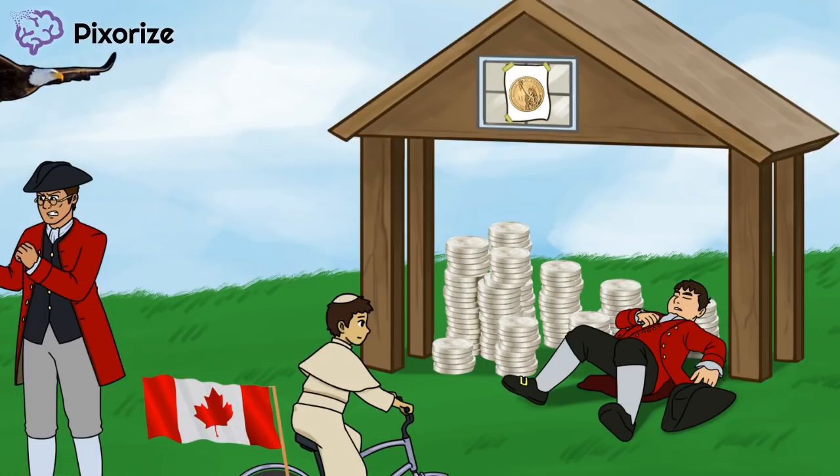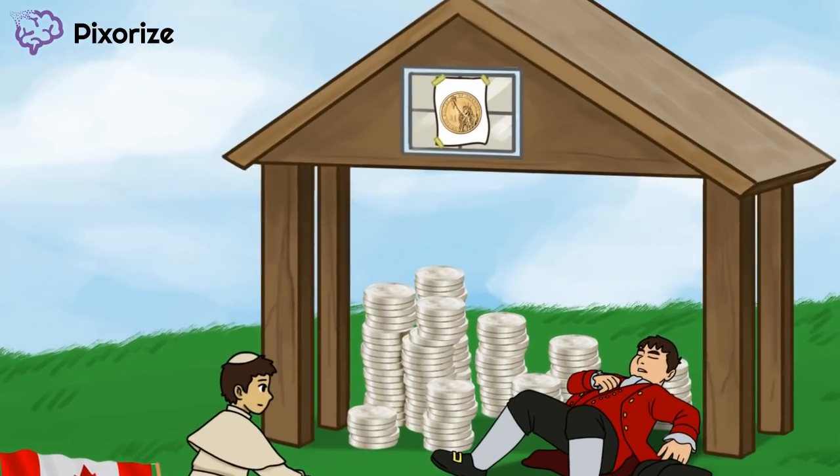Next, look at the top of the roof. See the window pane? This window pane should help you remember Thomas Paine. Thomas Paine wrote a pamphlet saying it was common sense to be independent from Britain. That's why there's a piece of paper on the window with a one-cent penny on it. The penny should help you remember the word 'sense,' and the paper should help you remember that it was a pamphlet. Thomas Paine's Common Sense pamphlet fired up the colonists and helped spur the spirit of the Revolution.